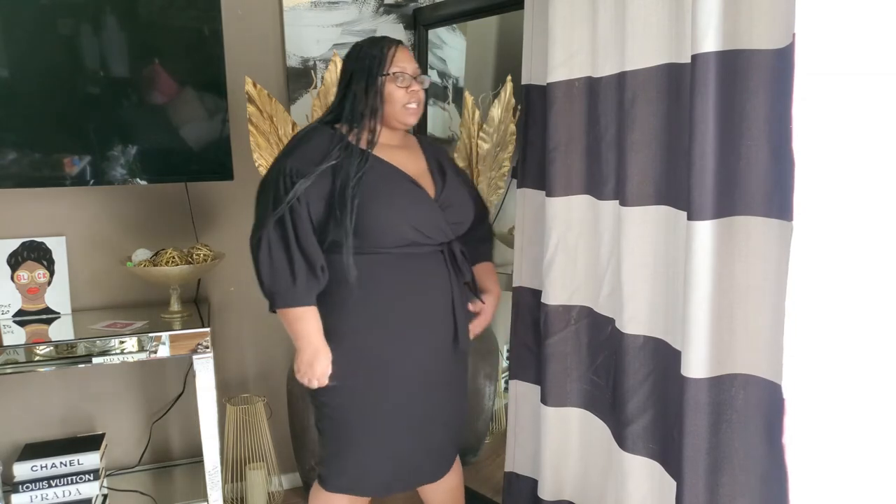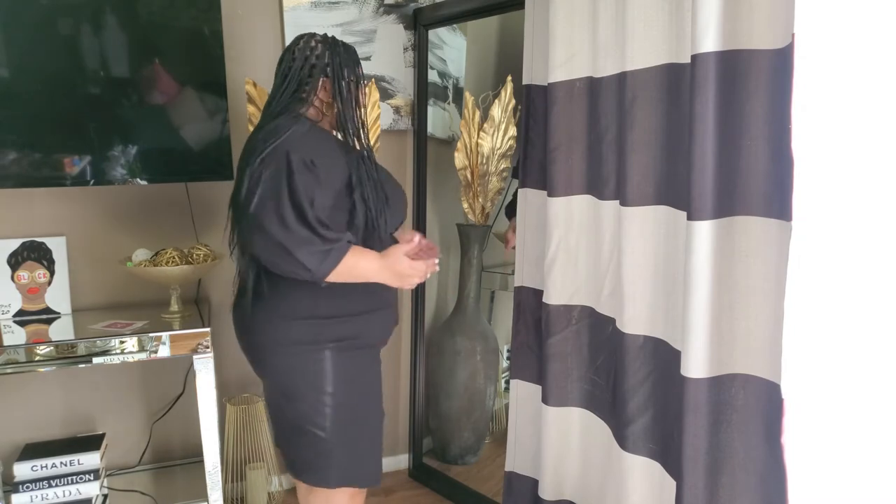This is the dress with the shapewear on, and you guys — I see a difference! I hope you all do too. You can see how much smoother it makes my stomach look. The dress actually looks longer because I'm sucked in a bit more. To the side, it looks a lot more polished. The only thing I don't like is I can see a line down the front — that's the only bummer. But it definitely sucks me in and smooths me out 100%. I look a lot more sleek and put together.